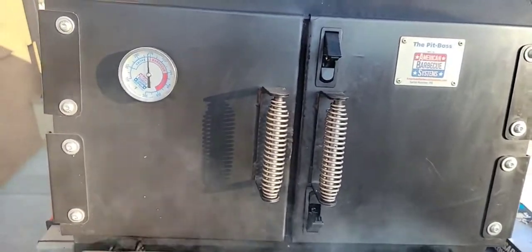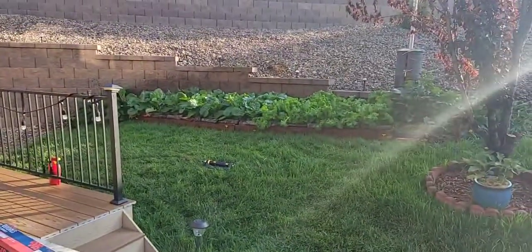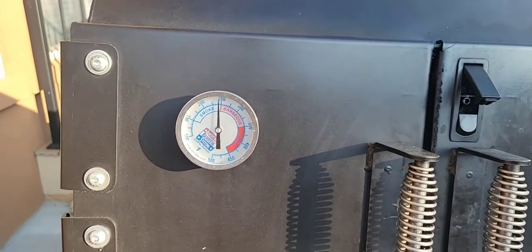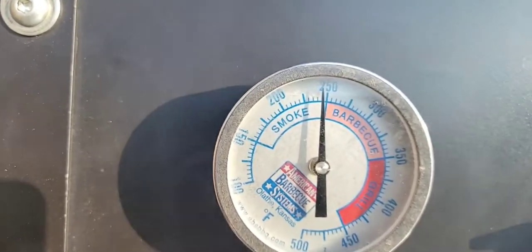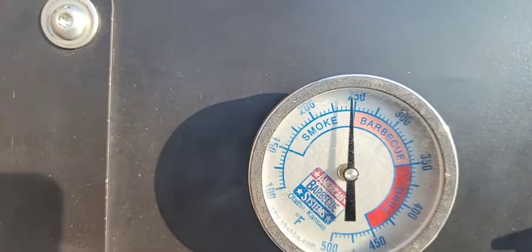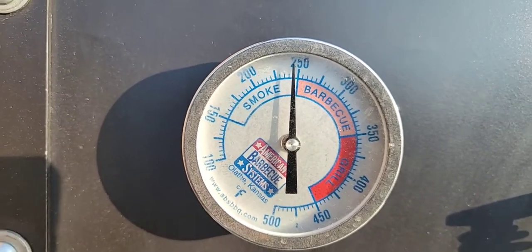All right guys, good morning — beautiful day, sun's out, garden's green. Nothing better than barbecuing, reading the Bible. Well guess what, it's been three and a half hours on my cook, right on time. I was running 275 because I did open it up, so 275 to 300 degrees has been perfect.